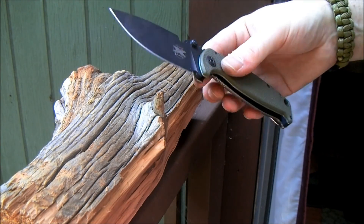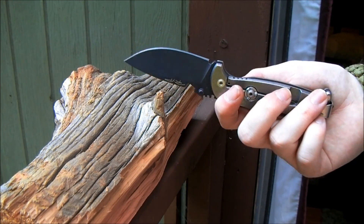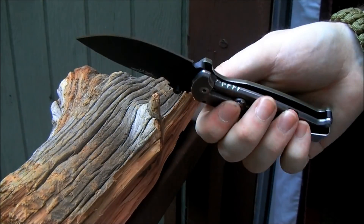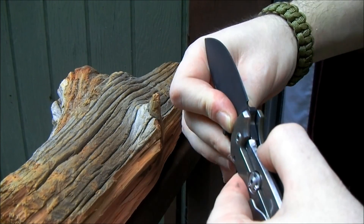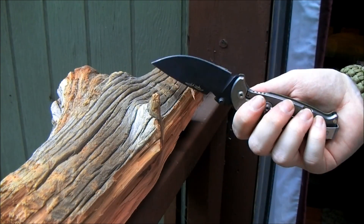Okay, spine whack test time. This is the Hest 1.0 — the one that has the more severe lockup problem. The rotoblock is disengaged for this, so if the lock bar wants to fly out of the way, it'll be able to. That's actually kind of impressive — and a little weird — because sudden shock isn't popping it loose, but more gentle pressure and wiggling can sometimes. That's really interesting. Which means I really don't expect the 2.0 to have any problem whatsoever, because its lockup is better to start with.